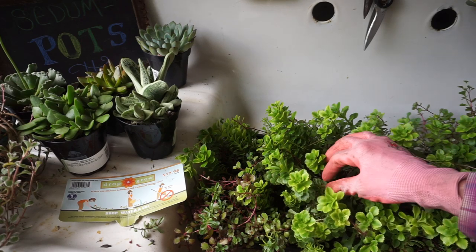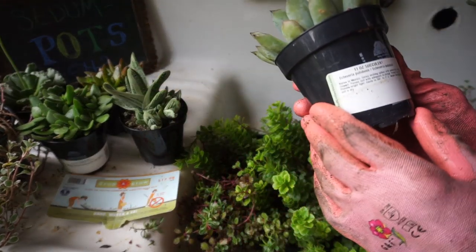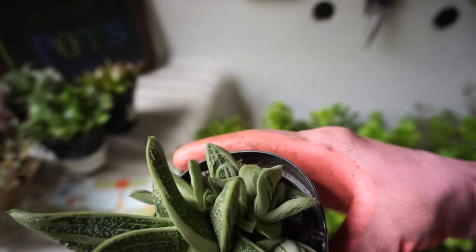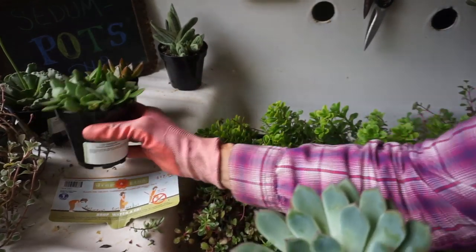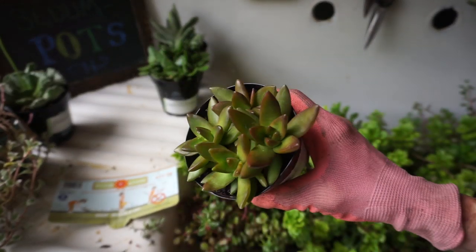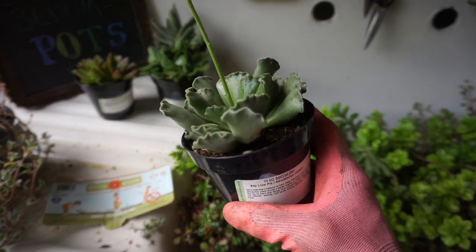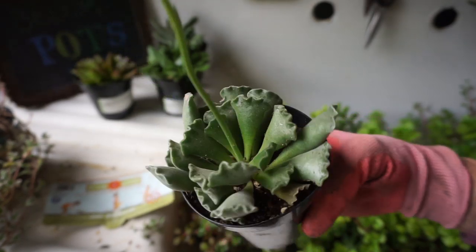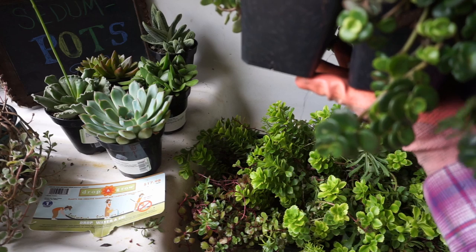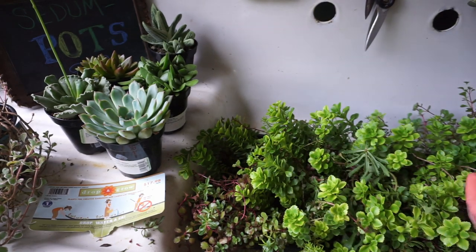They come in so many different shades of green and red and greenish gray, and they're such comical and fun little plants with wonderful little names. This one is called 'Little Warty' — look at all the precious little babies in there. And then this one is called Crassula — that's the scientific name — but look at the shades of green here: an olive green with reddish burgundy tips. This is called 'Firestorm.' I love this one — 'Key Lime Pie' — little slices of key lime pie, aren't they just adorable little plants.